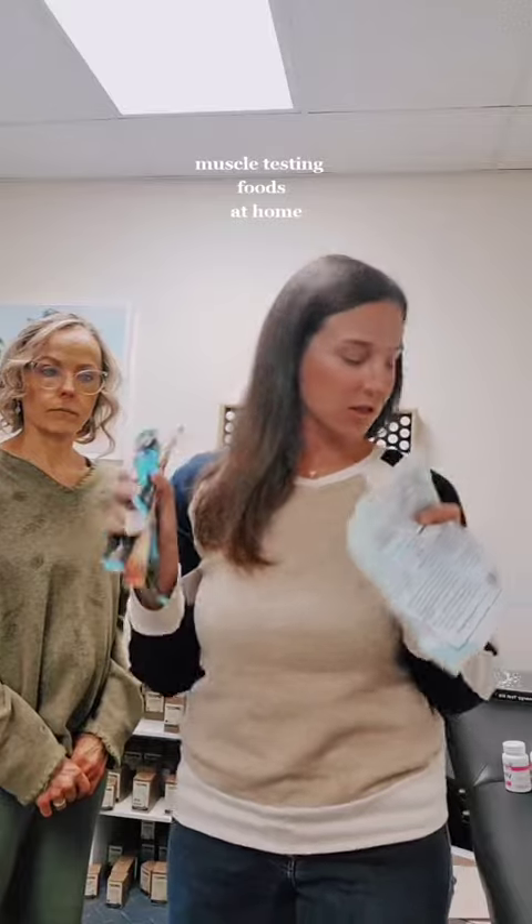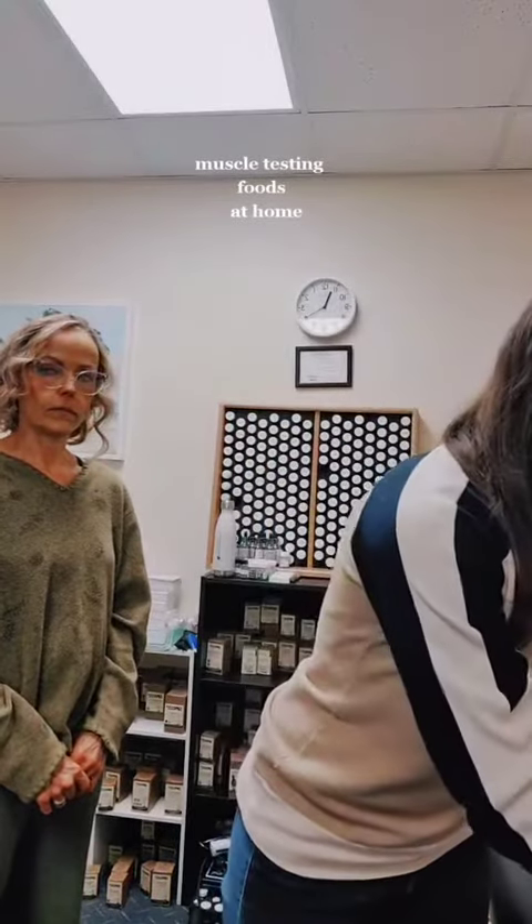Everyone's always asking a lot about muscle testing — how do I do muscle testing? So I want to show how you can muscle test different foods. We're going to test me to see if I'm sensitive to any of these foods. So let's try.